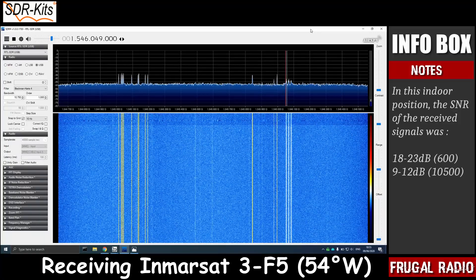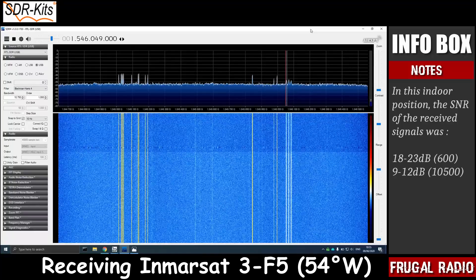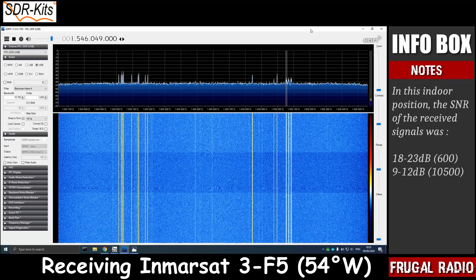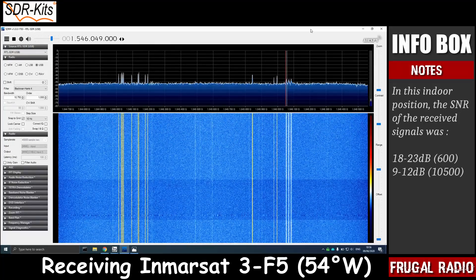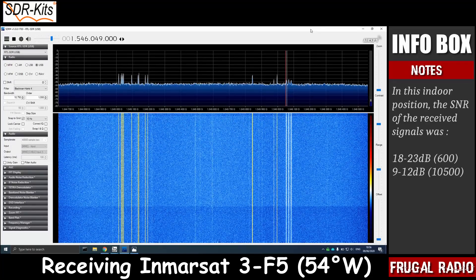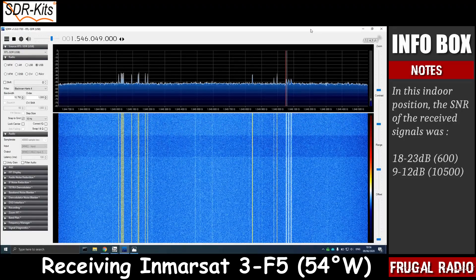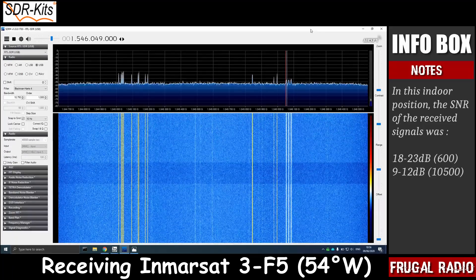Despite being inside, you can see that SDR Sharp is displaying 16 carriers from the 54 degree west satellite. In this position I have been able to reliably decode traffic from 11 of those transponders. This includes air traffic control CPDLC messages to aircraft flying as far away as California, and to aircraft sitting at gates of airports in Brazil and Paris as they receive delivery clearances known as PDCs.